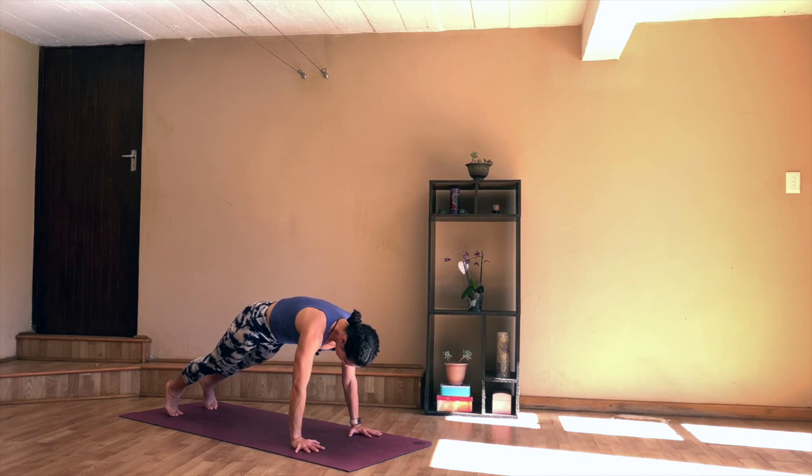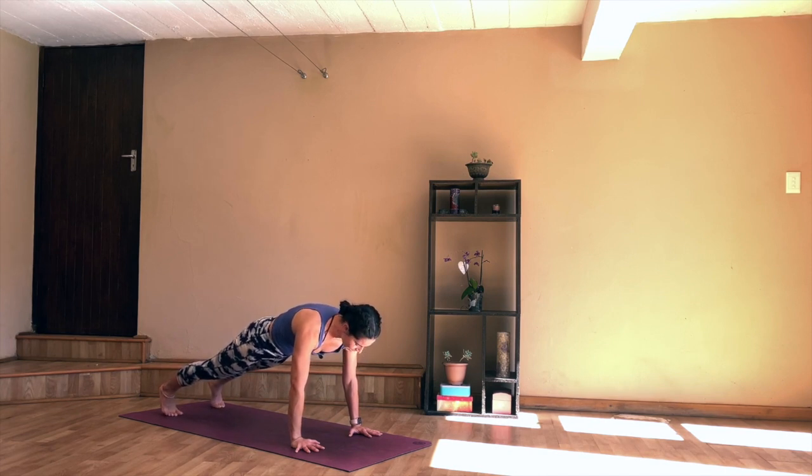Then as you exhale, release the hand down and step back into your plank position. Let's hold for five deep breaths. Draw your belly button in, try and lift the chin, make your spine as long as possible. Inhale, press into the backs of the heels. And on your exhale, coming to your downward dog.